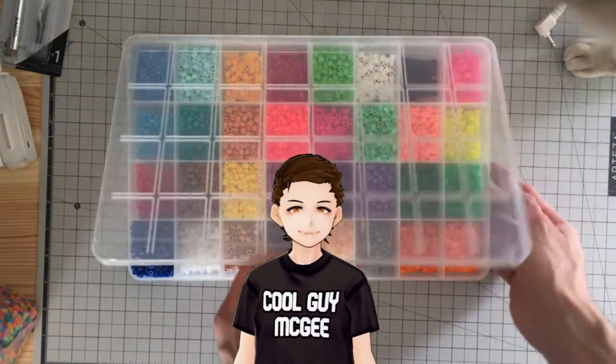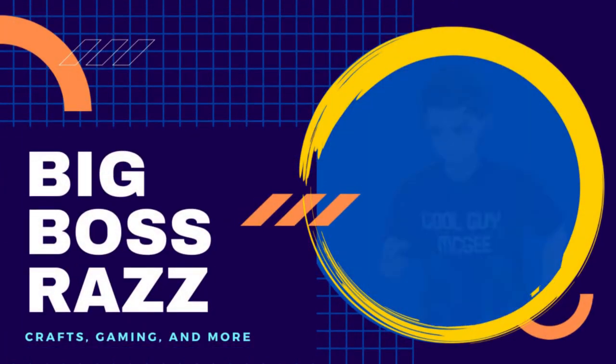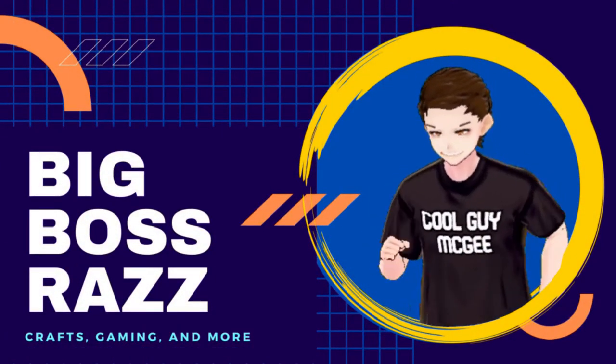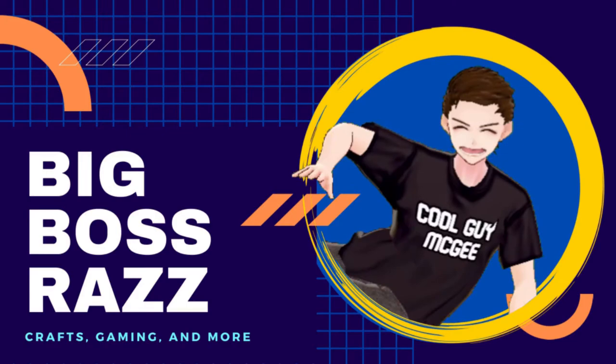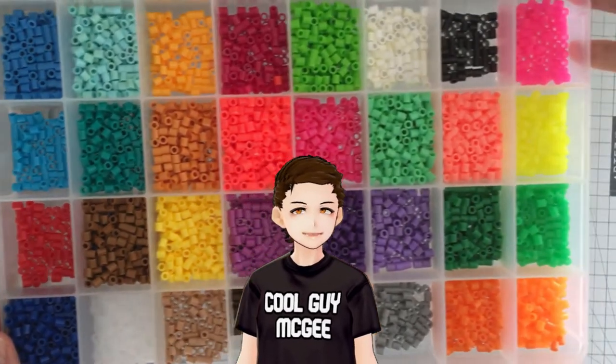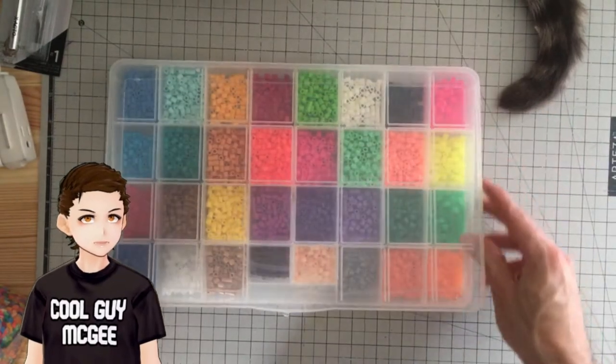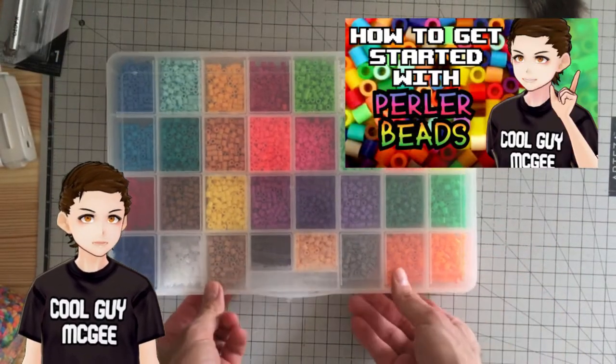Heya party people! Today we're getting organized! This video is a part of a series where I go over a basic introduction to Perler Beads and Fuse Beads in general. If you haven't watched it already, consider checking out the how to get started with Perler Bead video.